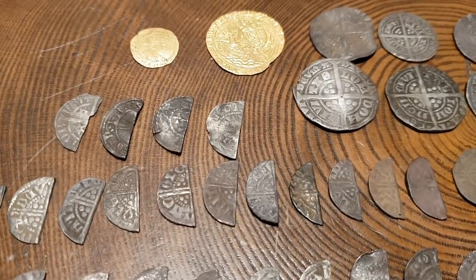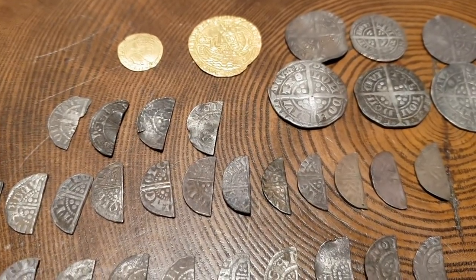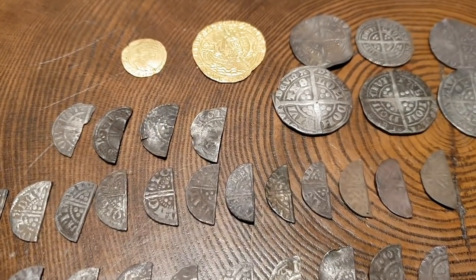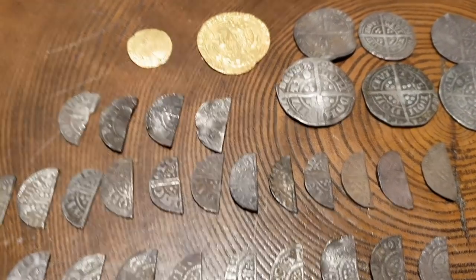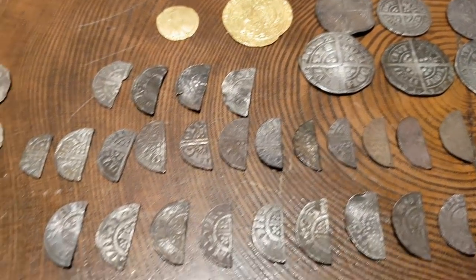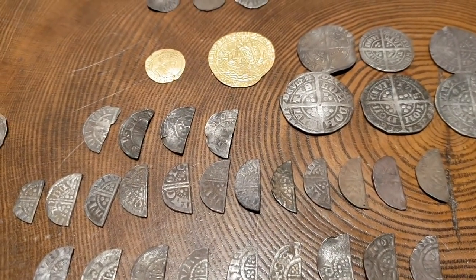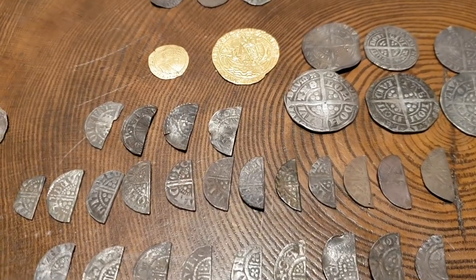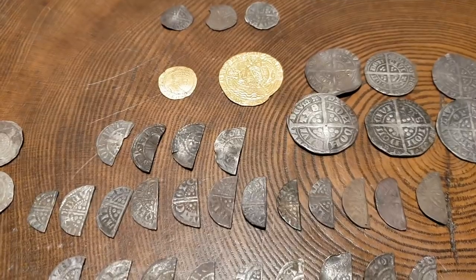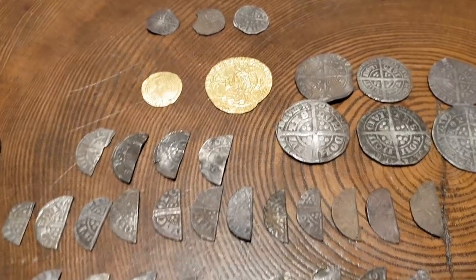Hello everybody, it's Graham from Unearthed, and if this doesn't get your metal detecting juices flowing, nothing will. This evening we're having a detailed look at hammered coins. Ever since I started detecting many moons ago I've always had an interest in finding hammered coins — they are my bread and butter of detecting. Some people love artifacts, which I do, but coins are the ones I look for. If I don't find a hammered out in the field in a day's detecting, I deem it as a failure.